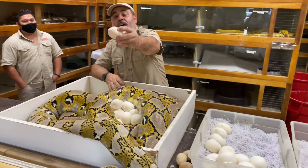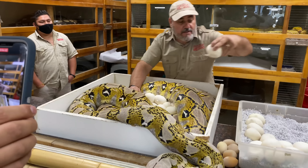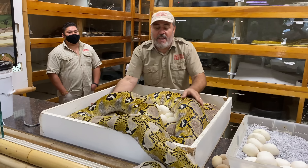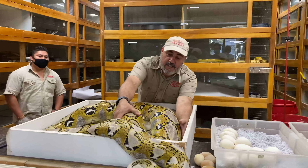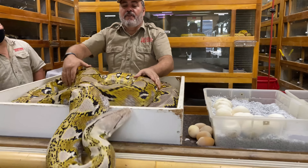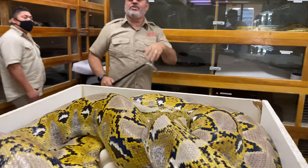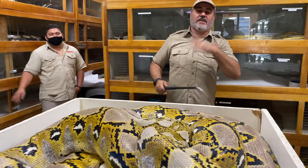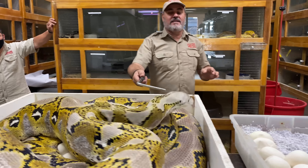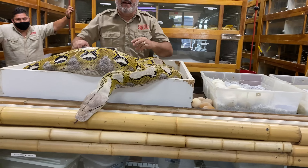Juan actually just helped me — he helps take care of these all year. Tim breeds them and we all work together as a team, and that's an important part of life: you have to have a team. Life's complicated all by yourself, it's no fun. I'm still curious how many eggs I'm gonna have — there's another infertile egg. Let's see — there's another egg.